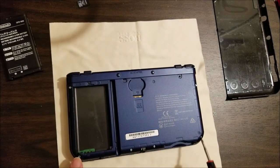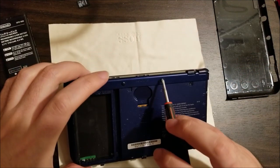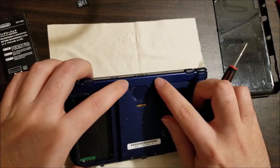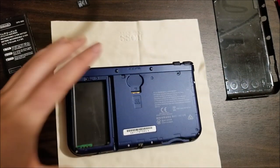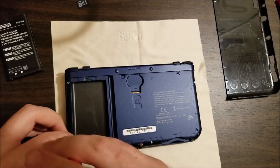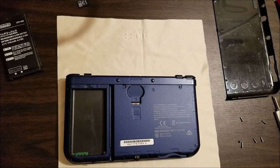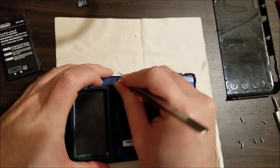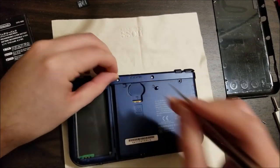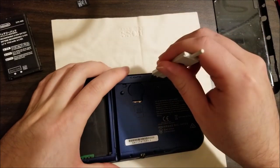There's a couple screws — two on the bottom corners, one up top, and maybe under these rubber feeties. I'm going to take out every screw I can find. Yeah, underneath the little feet there are two extra screws. From the way that the screws felt when I was unscrewing them, I'm pretty sure I'm the first person to actually open this.